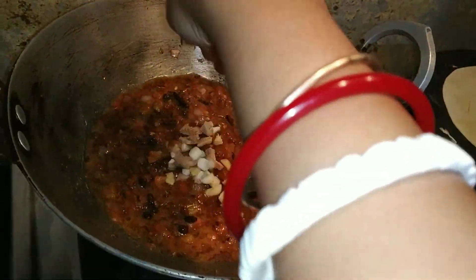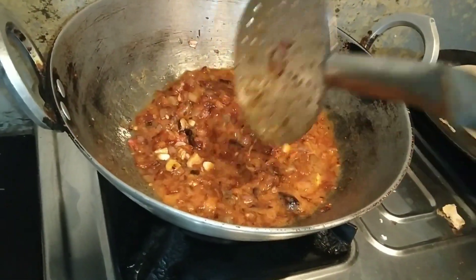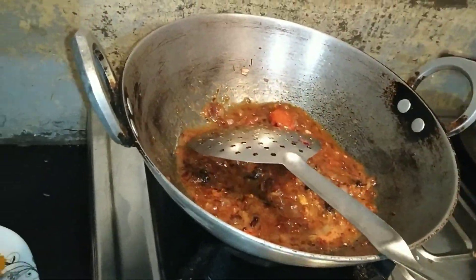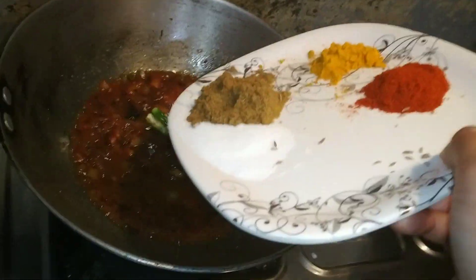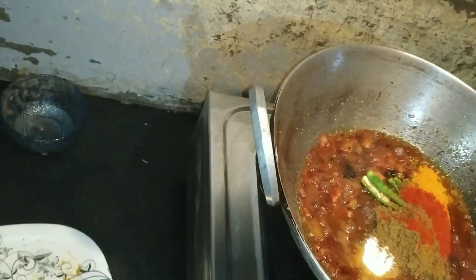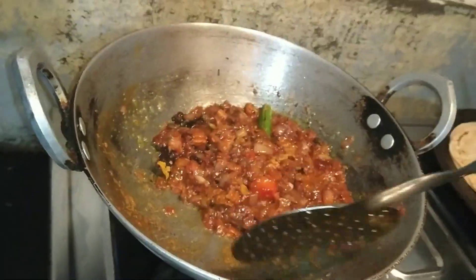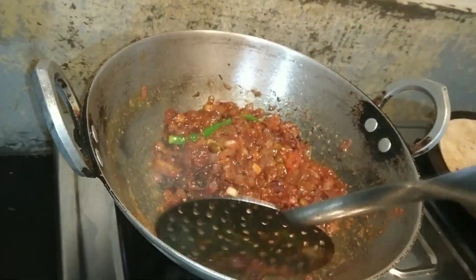After that, I will add the besan. If you want, you can use besan paste. I had a good result with it so I used it. I also added green chili. When the mixture is fried, it will remove the raw smell. Then I added the green chili again.